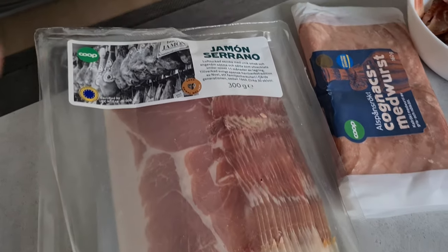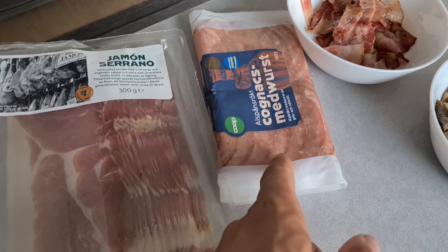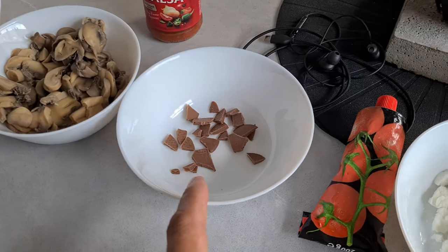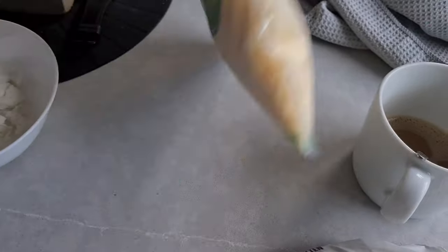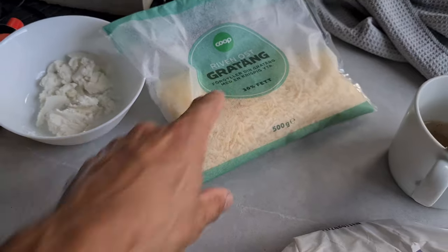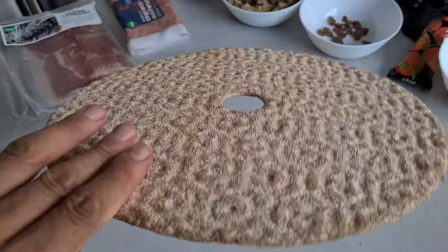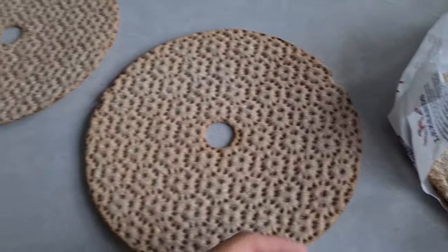We've got all of our toppings now: some serrano ham, some cognac medvost which is basically cognac sausage, some bacon, mushrooms, chocolate — that's for Ellis — and some goat's cheese and some grated cheese as well. We've gone for the gratin. And then these weird pizza bases which look like this. I guess they go that way around — not really sure but we'll give this a try.